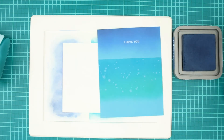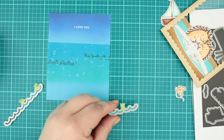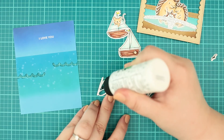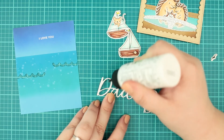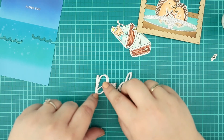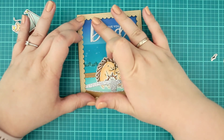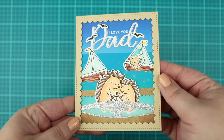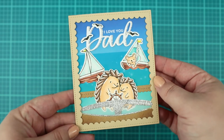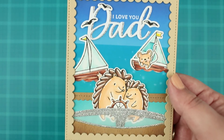After the ink blending I ran the card front through my die cut machine with the wave dies from the nautical die set. I also created three die cuts with the dead script die, added them together but shifted the bottom part a bit to create a sparkly shadow. In the end I put every piece in its right place and this lovely nautical card was ready. Thank you so much for joining me today — see you next time, bye!